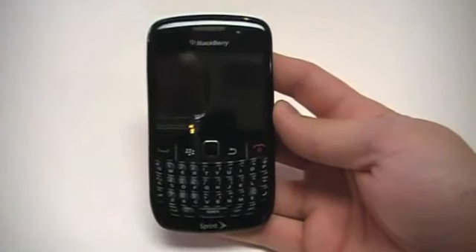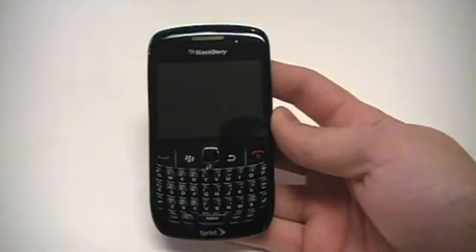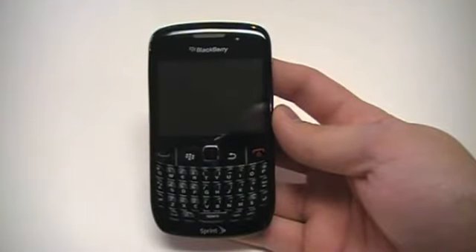Right off the bat, you're going to notice that it no longer has the trackball. We now have a trackpad in place, which is a great addition. A lot of times the trackball would get a little junked up and dirty, and it was hard to maneuver around the device.